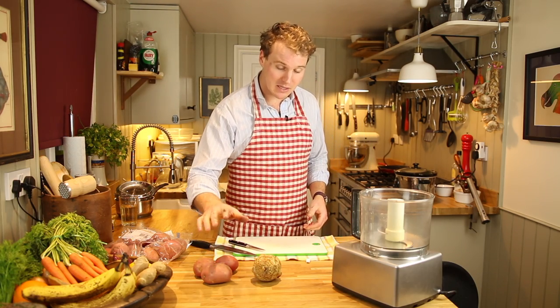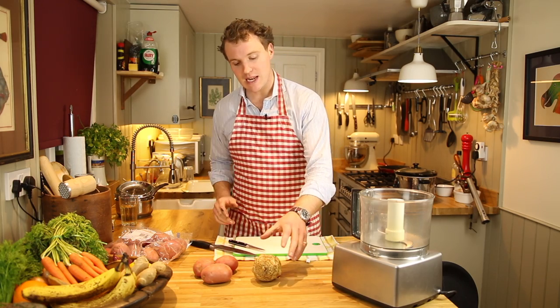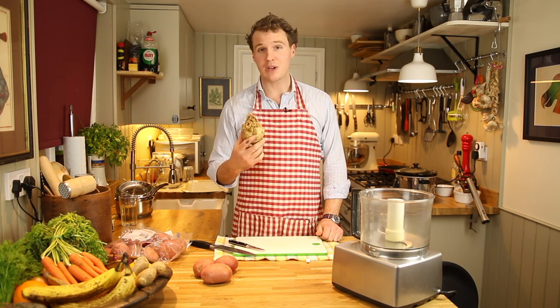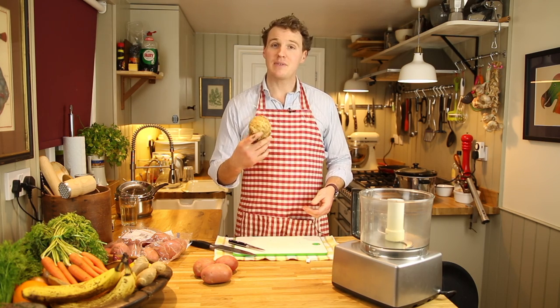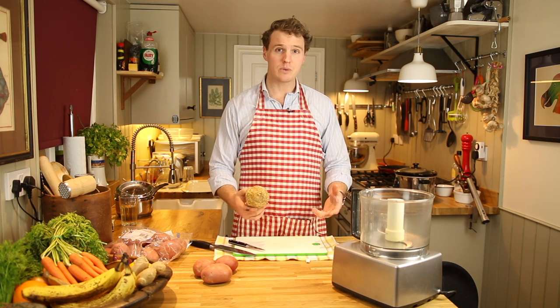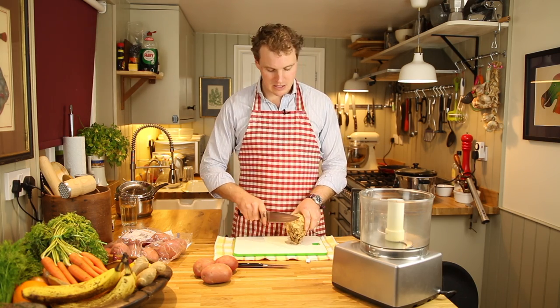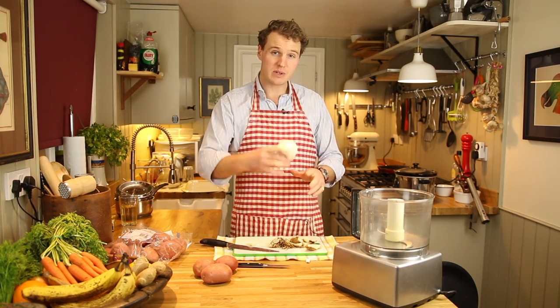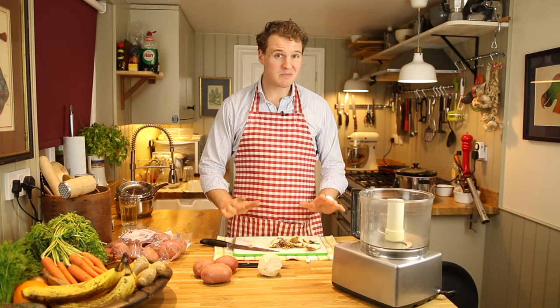Now obviously with mashed potato you'd use potatoes, however for celeriac mash we're going to be using this beautifully attractive root vegetable called celeriac. I believe it's a member of the celery family as it tastes very similar to celery. Don't worry about the exterior — they always look like this. All you've got to do is be very ruthless, cut off the outside and you'll end up with something resembling that. Chuck all of this in the bin, you don't need it.